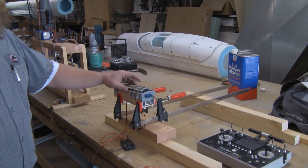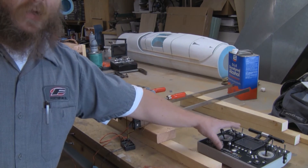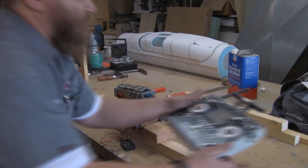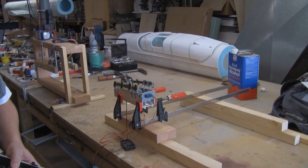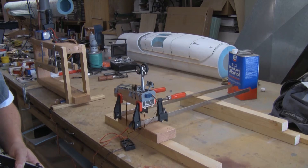Here I have the prototype for the gear doors. In this case the doors are sequenced through the transmitter, unlike the 747 where it had an on-board computer.